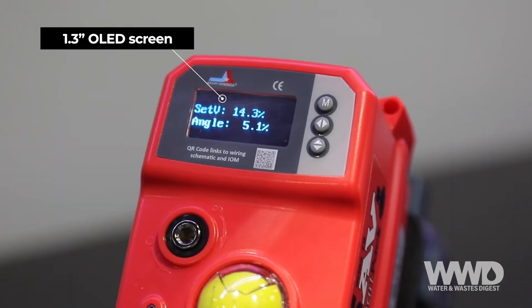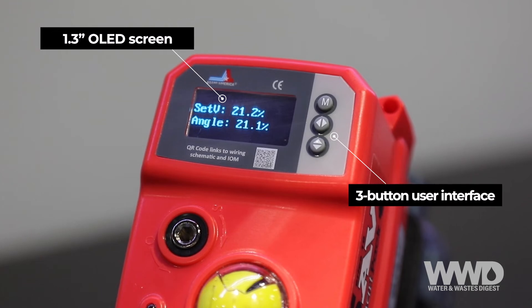In addition, the SmartPak features a 1.3-inch OLED screen with a three-button user interface that allows local operation and advanced configuration, along with a blue LED indicating fault condition.